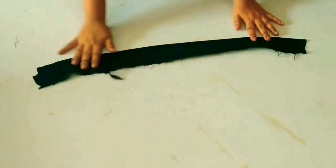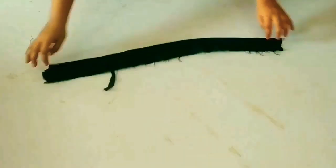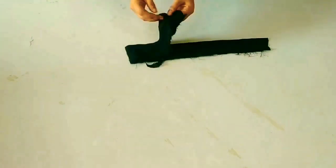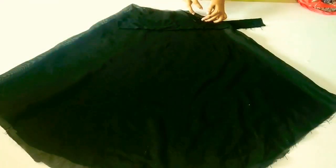Now we will put the belt. As you can see, you will put the belt in 1 to 2 inches and fold it. Then you will put the belt on the bottom. You will put the belt in this way.